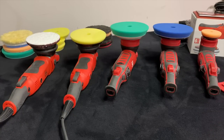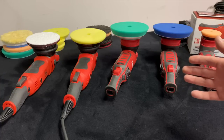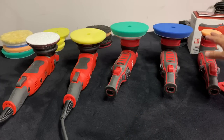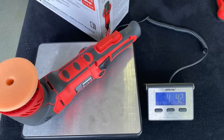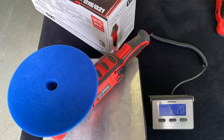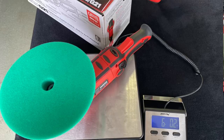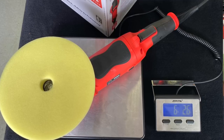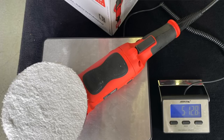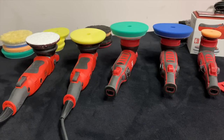Before we go further, here's something a lot of you want to know — the weights of these machines. The G8 weighs a tick over four pounds. The G9 is a tick over five pounds. The new redesigned G21 is six pounds. The old G21 is also six pounds. And the old G15 is a tick over five pounds. I weighed and scaled everything accordingly.